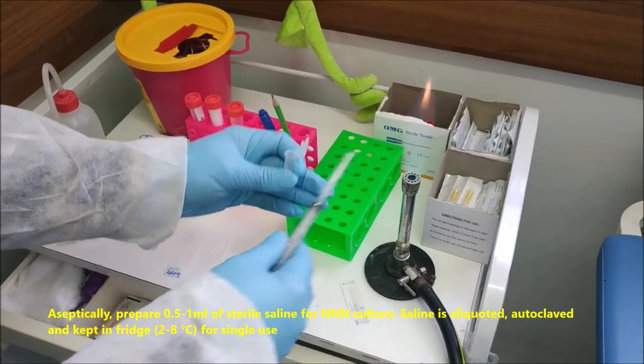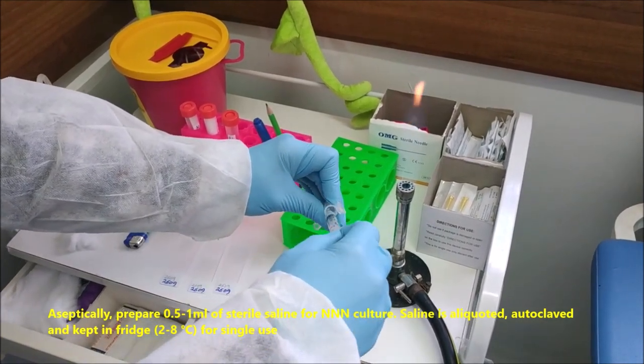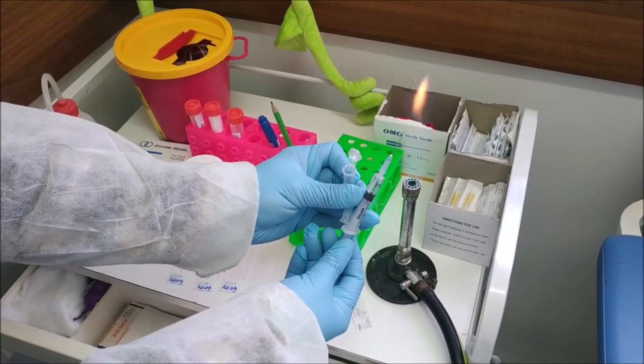Aseptically prepare 0.5 to 1 ml of sterile saline for NNN culture. Saline is aliquoted, autoclaved and kept in the fridge for single use.